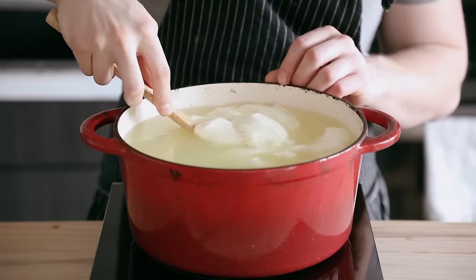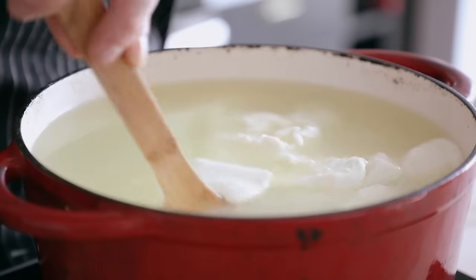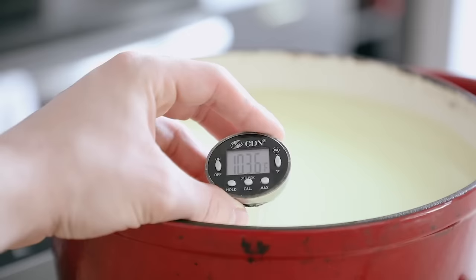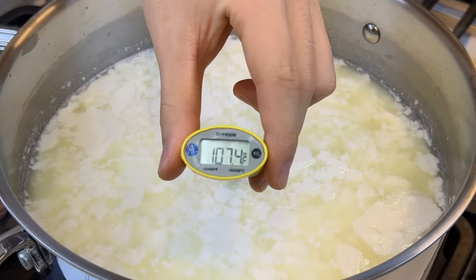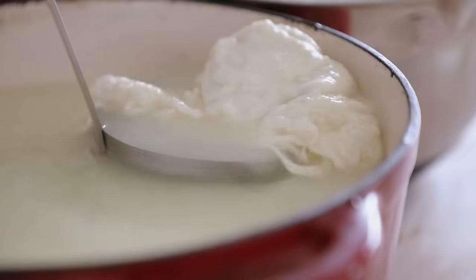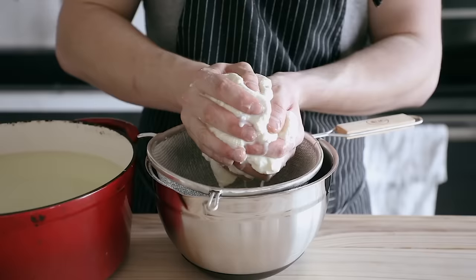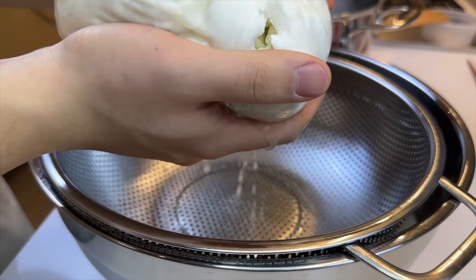Back on medium-low heat, stirring very, very gently — you do not want to break up the curd too much. Does this count as breaking it up too much? Heat it until it reaches 105 degrees Fahrenheit. Then remove your curds using a slotted spoon or ladle, and gently squeeze out some of the excess whey.